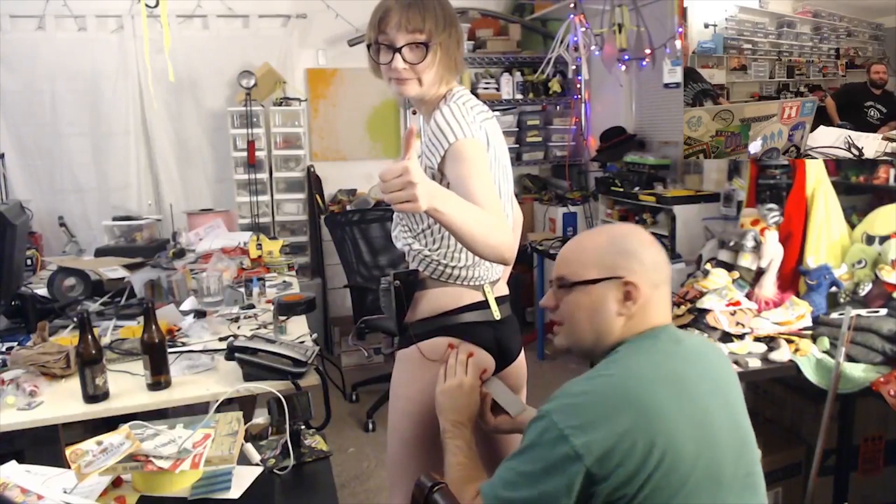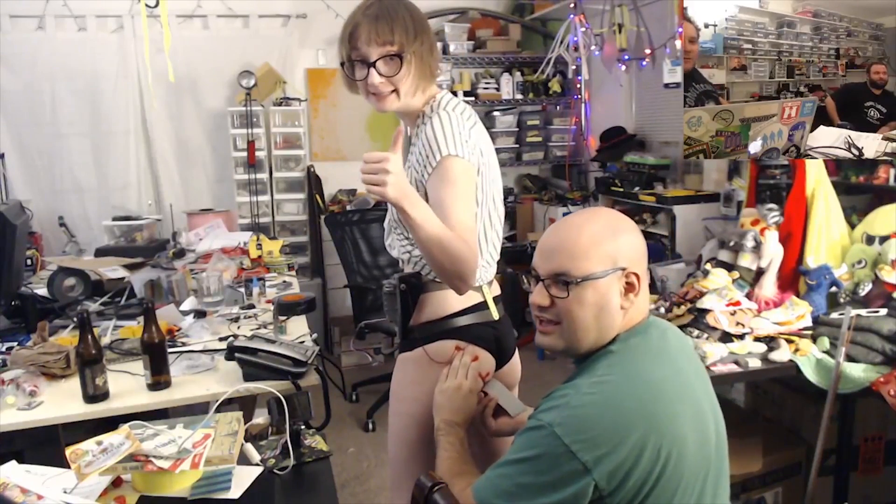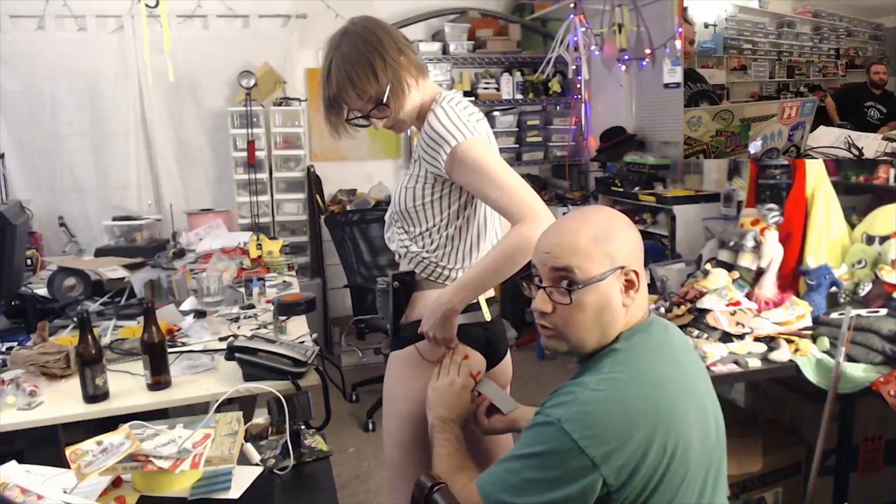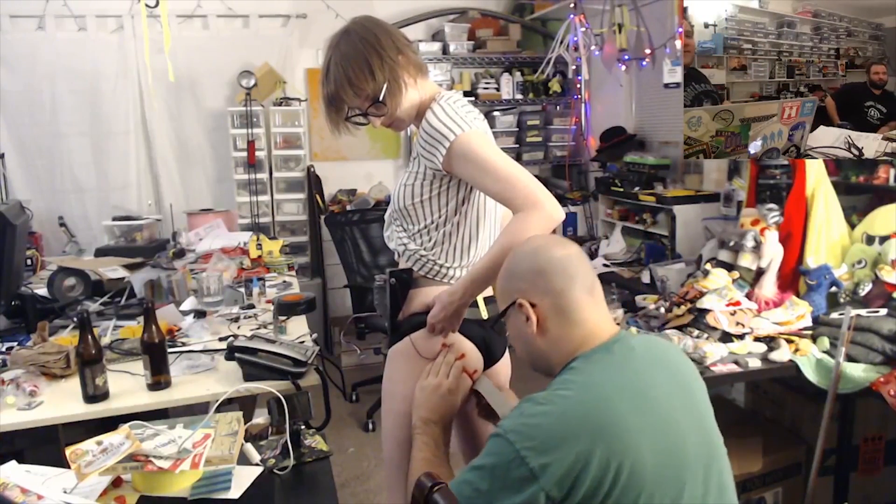If you're at work, stop. If you're at work, stop this for me now. Go home, then start it back up. If this is not safe for your work, you need a new job. Yeah, definitely look for a new job.